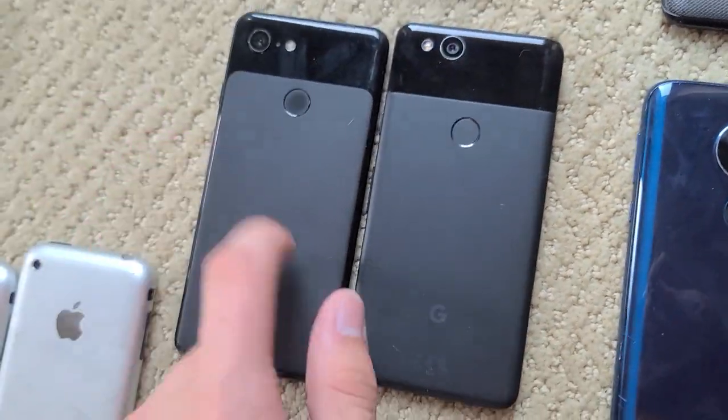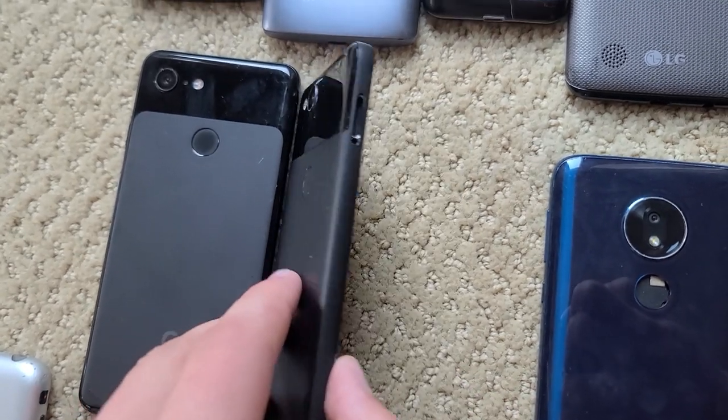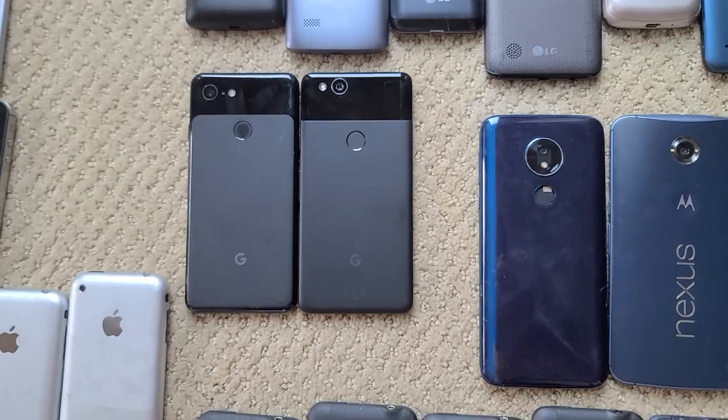I have two Google Pixels — a Pixel 3 and a Pixel 2. The 3 is cracked, and the 2 is missing a SIM tray, but otherwise they're both fully working. I use them every now and then, especially the 3 because it works on my network, which is T-Mobile.